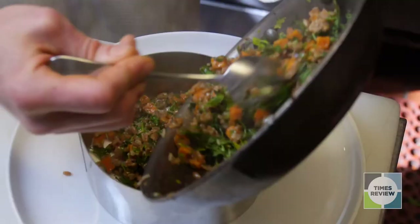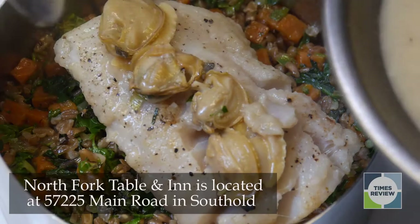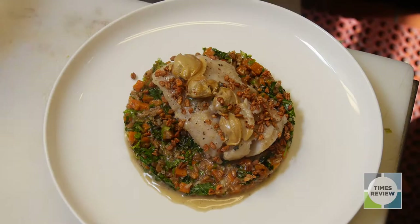This is Fien's Herbs. Voila! Clam braised hake with spelt and sweet potato.